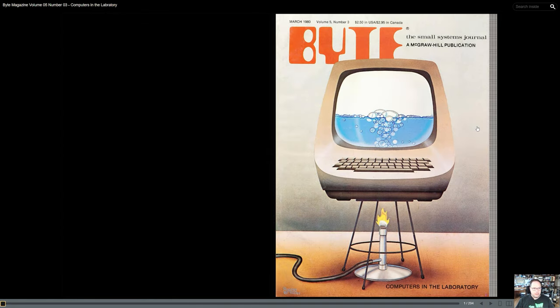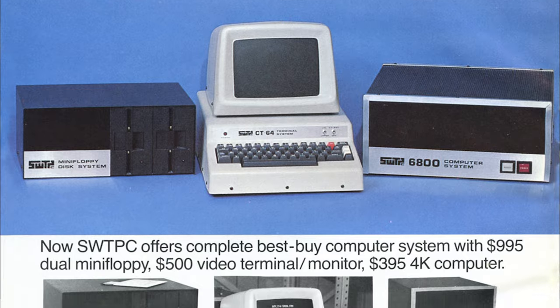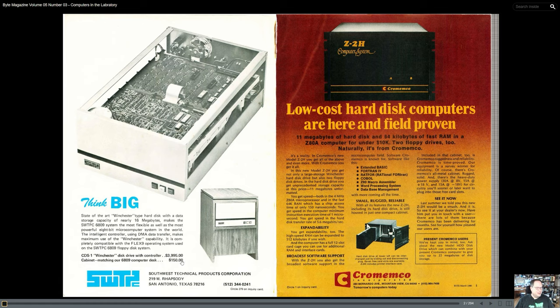Just to illustrate how expensive these things were — right inside the first page of that Byte magazine here are advertisements for hard drive storage. This particular hard drive from SWT-PC took up a whole cabinet, with nice wood grain, but it was a whole cabinet of space. This was actually for one of the early systems based on the 6809 processor. Look at how expensive this thing was: a 16 megabyte hard drive for $4,000, and the matching desk was only $150.